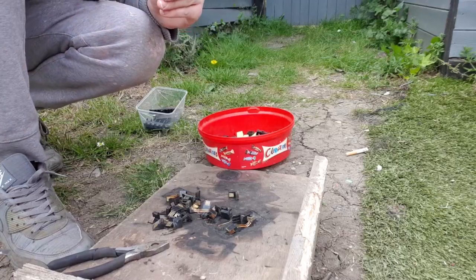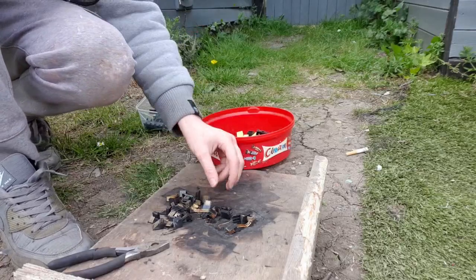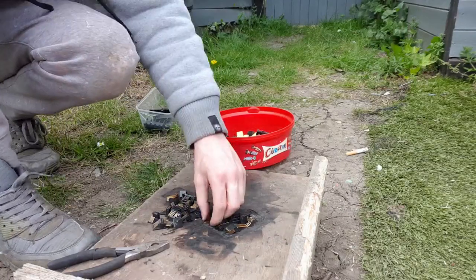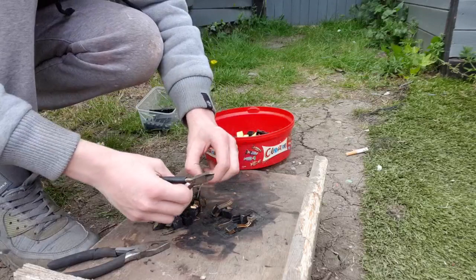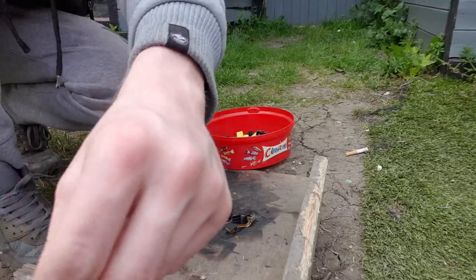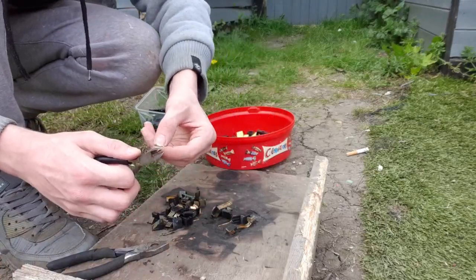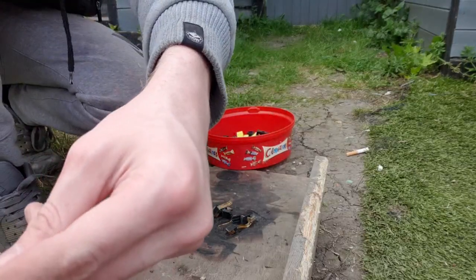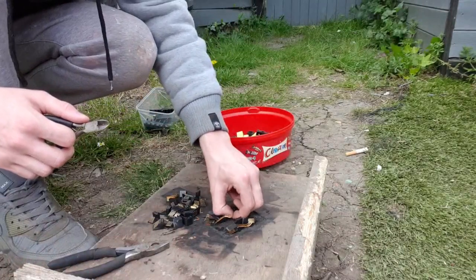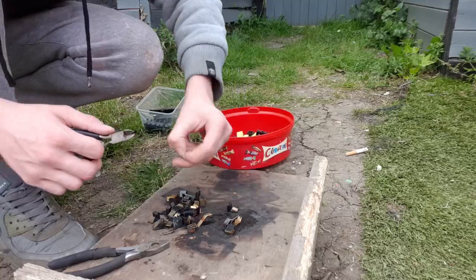Part 3 will take about a month to a month and a half. In this weather, maybe even less than a month actually — it's been quite warm. It's quite simple to just cut them up with side cutters. If you do it whilst you're going along, they don't add up too much.